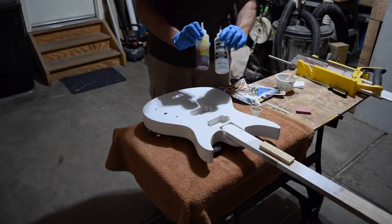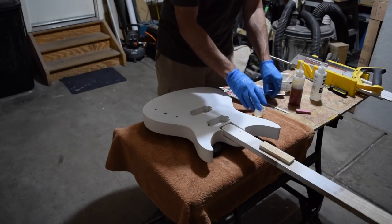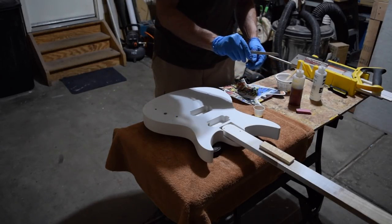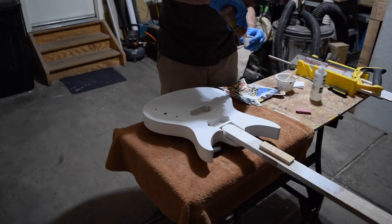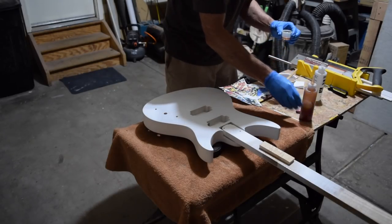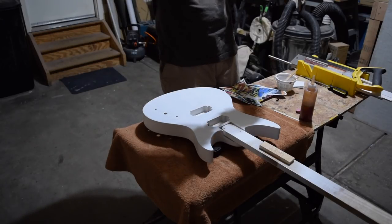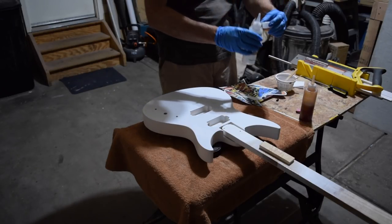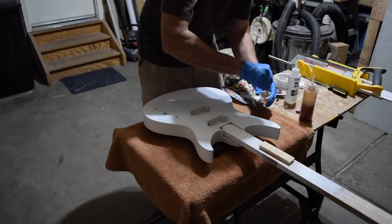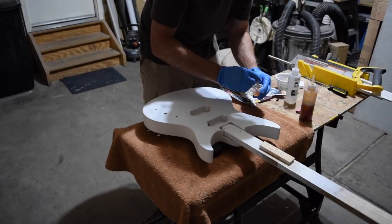To laminate the sheets to the body, I'll be using Z-Poxy finishing resin, a small cup to mix up the resin, and a popsicle stick to do the mixing. I'm also wearing nitrile gloves to keep my fingers clean — you don't want to use latex because latex doesn't play well with epoxy. Z-Poxy is pretty forgiving, but you want to try to mix up equal parts of the resin and the hardener. Now I'll use the popsicle stick to thoroughly mix the two parts together — it's important that they be completely mixed thoroughly.